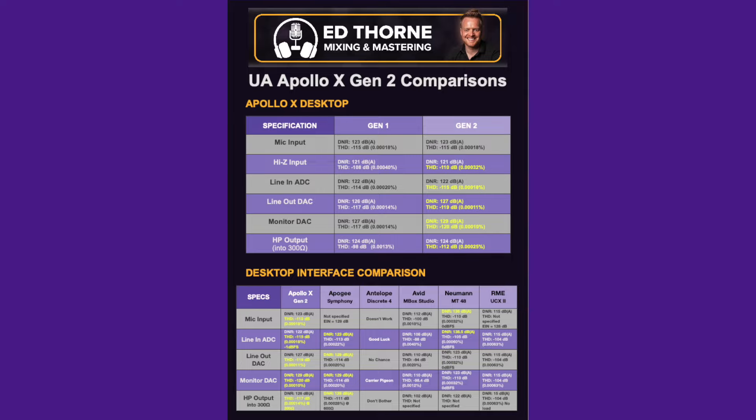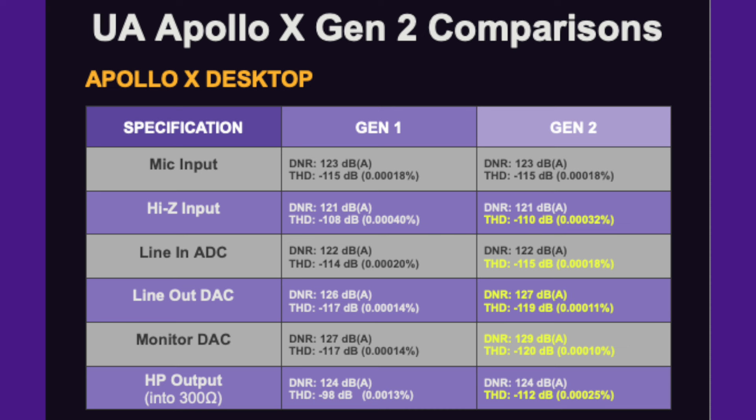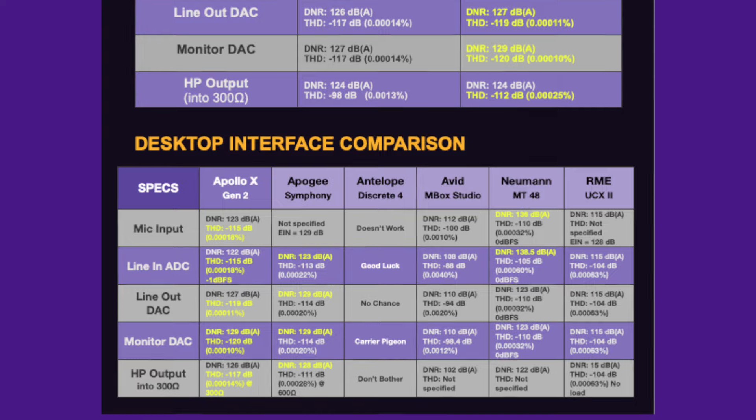Universal Audio have upgraded the conversion on the entire range of Apollo audio interfaces. The Twin X Duo, the Quad, and the X4 models have an extra 1, 2, or 3 decibels of dynamic range in places, a lower total harmonic distortion, and a lower noise floor reading across the board — most noticeably on the headphone amplifier, which is a huge and very audible improvement. There's a comparison chart available to download for free from the link below.